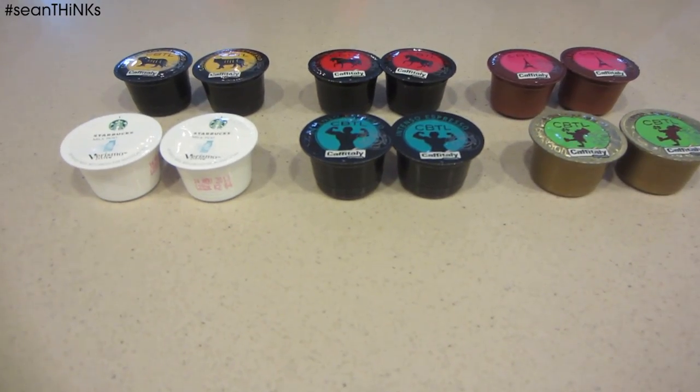Let's try some out. Our coffee samplers today are Abby, Miguel, and Rosie.